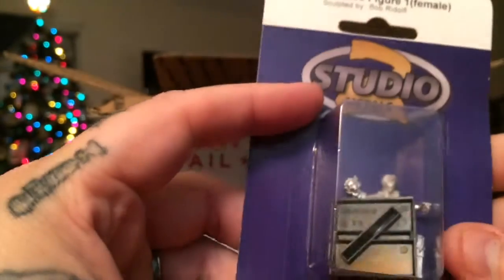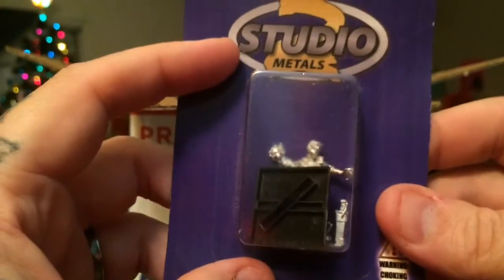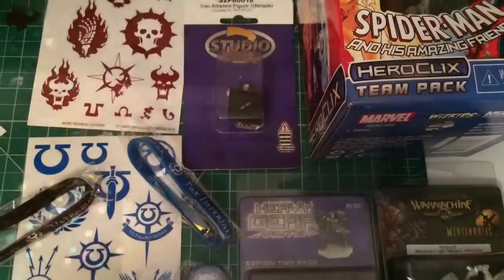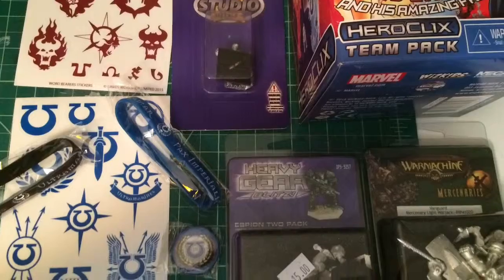And then this figure from... it sucks that the base is in the way. So that's pretty much it. I hope you enjoyed it — I'll post these stills up.